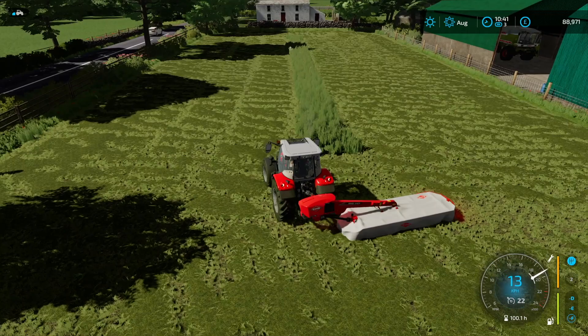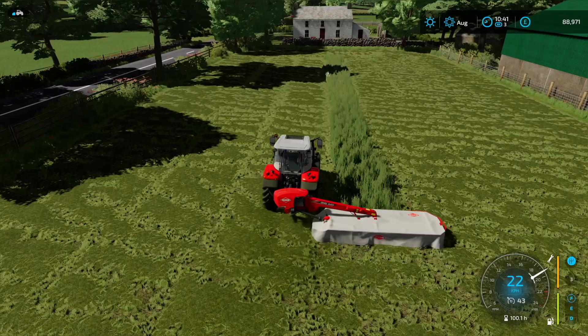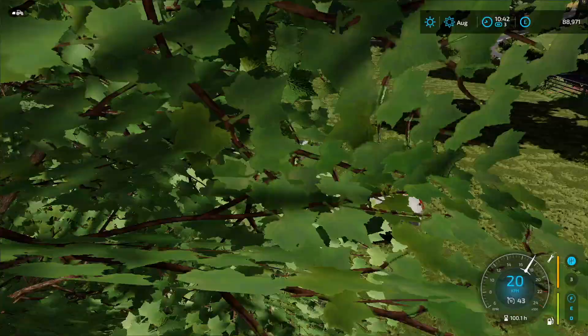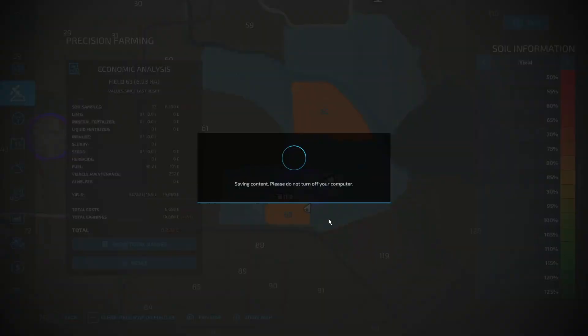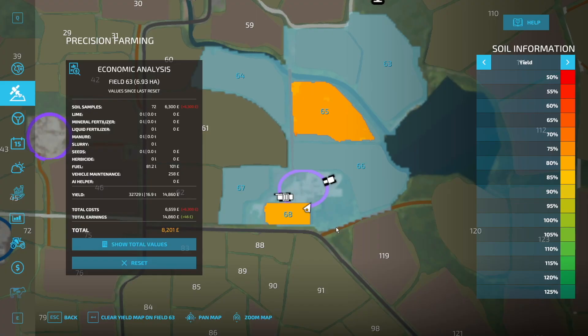I just wanted to see how it went — the first cut, if you will. I think it went very well. We'll shut that down, hop into first person so we can manoeuvre through, and have a look at the map to make certain that all is well. Fields 63 and 64 — those are the two big ones.